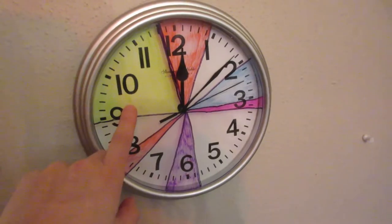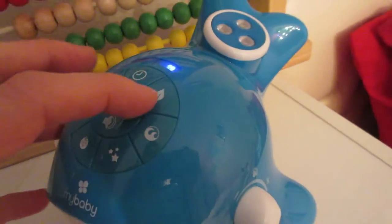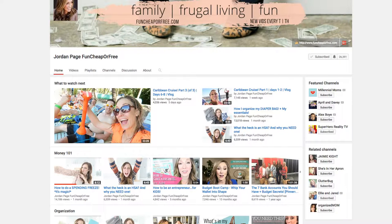We decided to start having quiet time every afternoon for about an hour, and it's going great — except my kids were having a hard time knowing when it was okay to come out. I tried making a little DIY clock that was colored in to show when it was okay, and I tried doing a timer on one of those spa sound machines, but they got used to the sound after a while. Then I actually saw this on another YouTuber's channel.